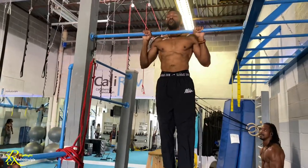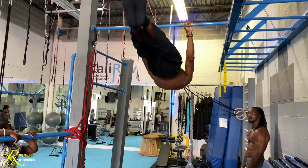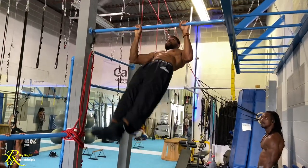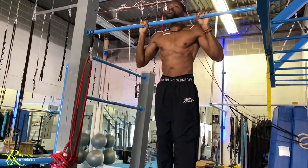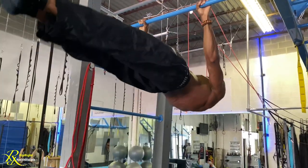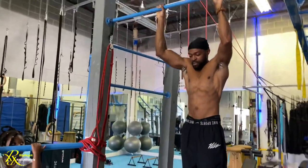Chin over the bar to stop your body from swinging — one second, then one-two, then one-two-three. After doing this for reps, the seconds start to build up. You see everything is straight: glutes are engaged, quads are engaged, toes pointed, grip is strong — everything active.